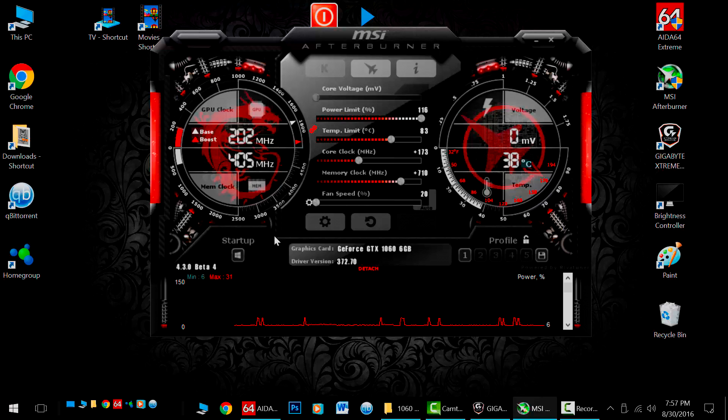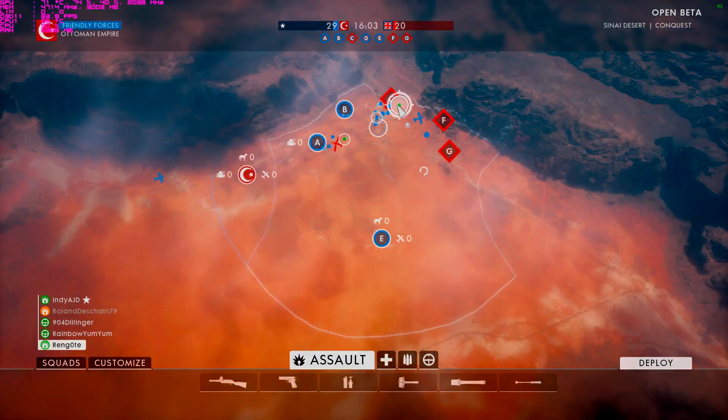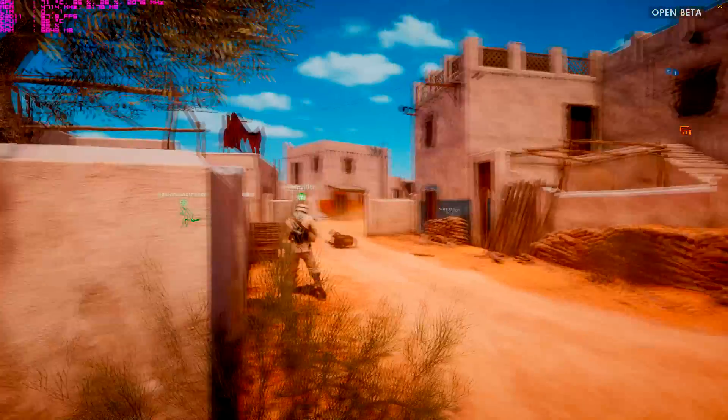Overall, overclocking on this card was really a great experience. I was quite happy with the purchase and the performance of this card. Please like the video and subscribe. I'll leave you with a little footage of me playing the new Battlefield 1 beta on my new card overclocked. Thanks for watching everybody.